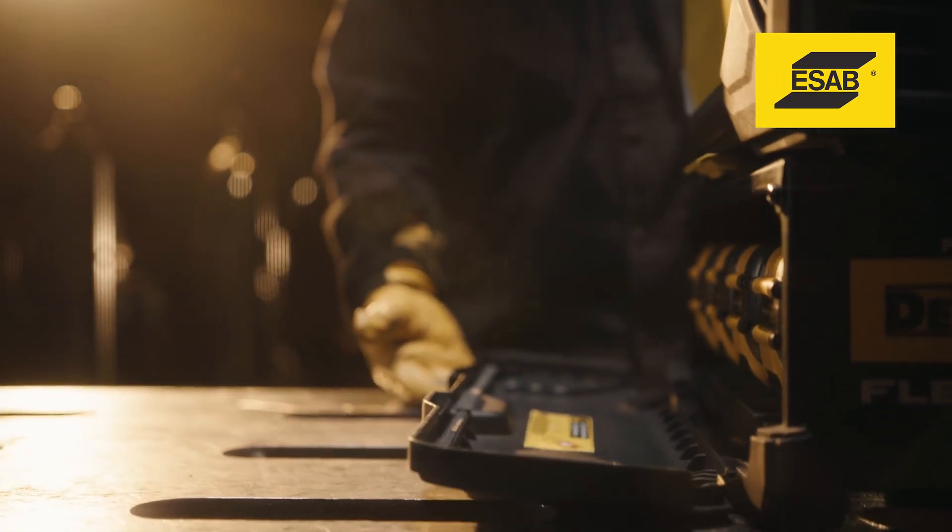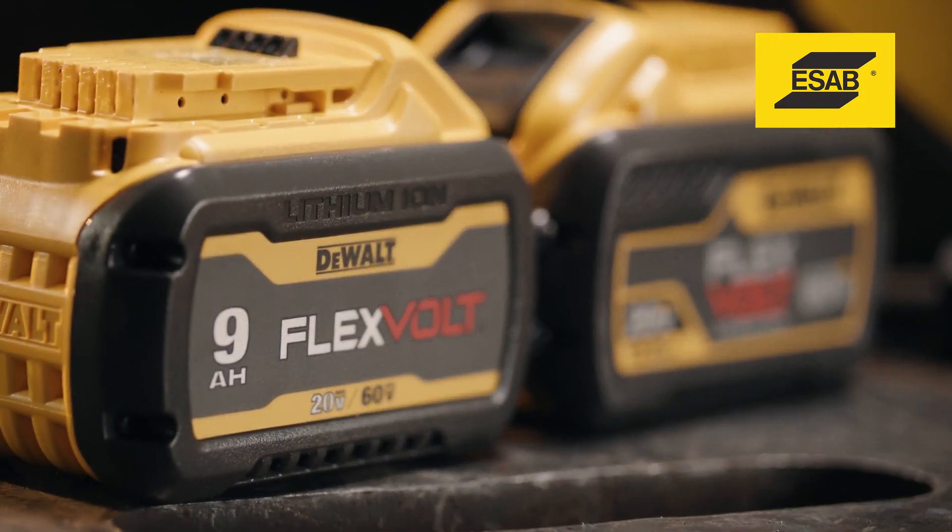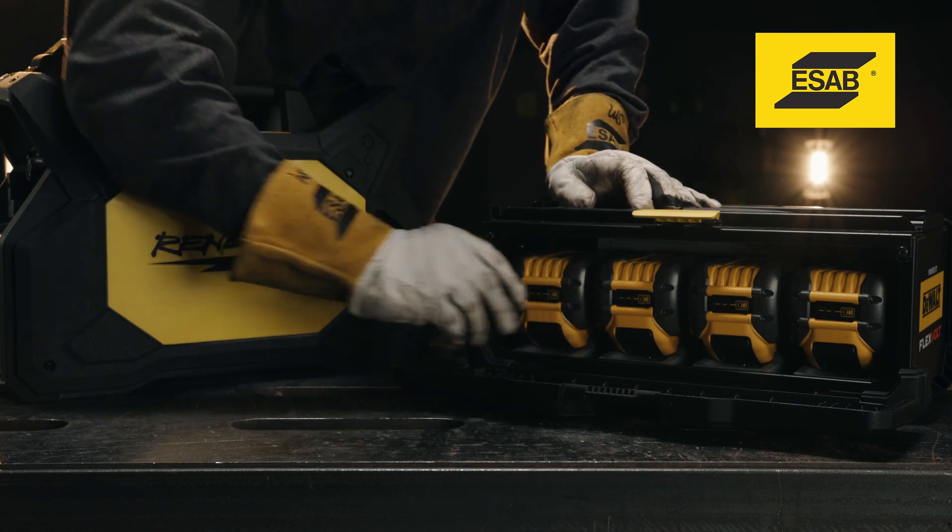What type of batteries does it use? ESAB collaborated with cordless tool leaders Stanley Black & Decker and designed the Renegade Volt to run on DeWalt's Flexvolt batteries.